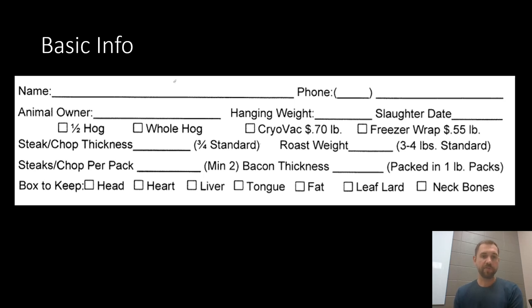Next you specify how thick you'd like your steaks and pork chops cut. Pelkins' standard is three quarters of an inch. I typically go for one inch when I get stuff cut for myself, but you can get those cut as thin or as thick as you like — I've had customers get them as thin as half an inch or as thick as two inches. Same thing on the roast weight, three or four pounds is standard but you can get them as small or as large as you'd like. And then specify how many steaks or chops you'd like in a package — I typically get two in a pack, but two, three, or four is fine, personal preference.